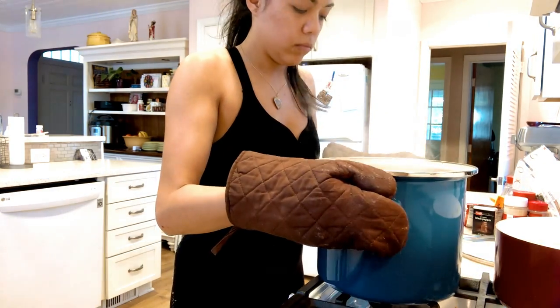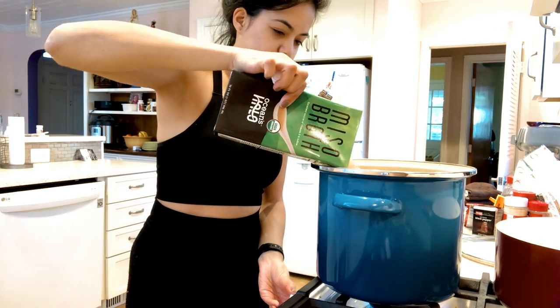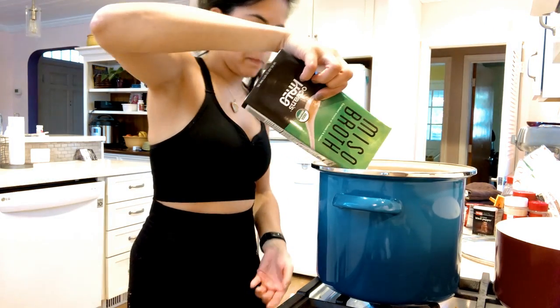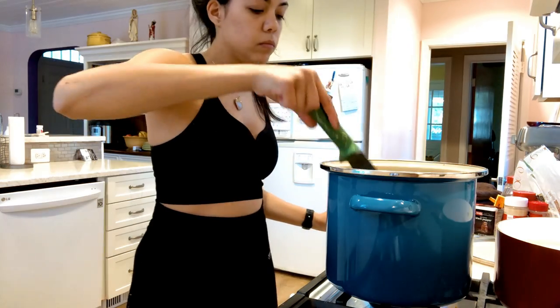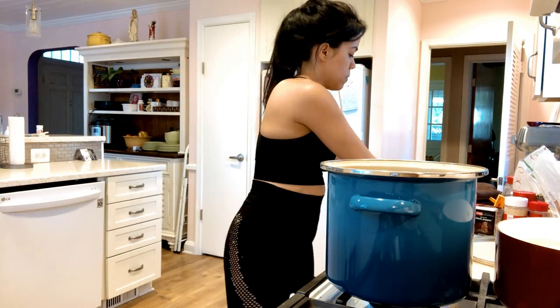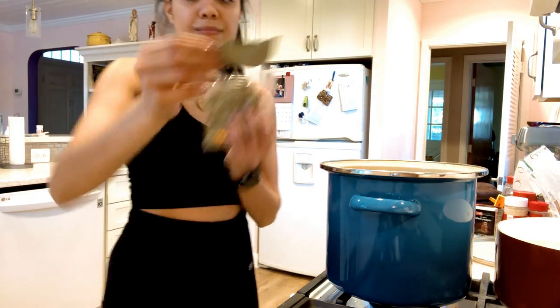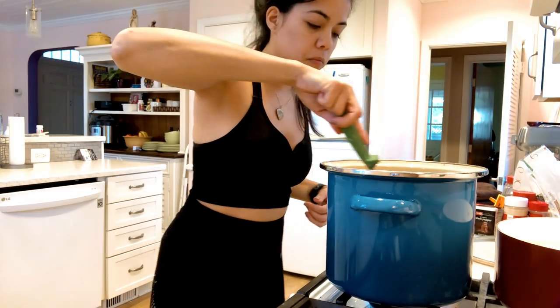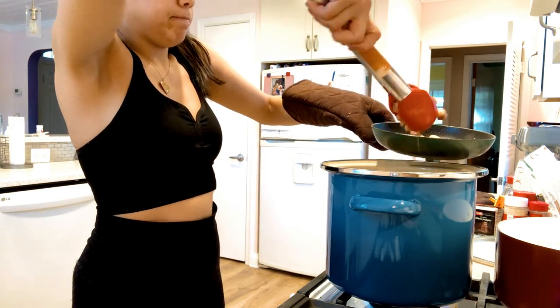So don't worry about them being completely soft. I'm going to take the miso broth and pour it in — I have two containers of miso broth. Just stir it up again making sure the lentils don't stick to the bottom. Now we're going to add some bay leaves. This is optional but it adds a lot of flavor.